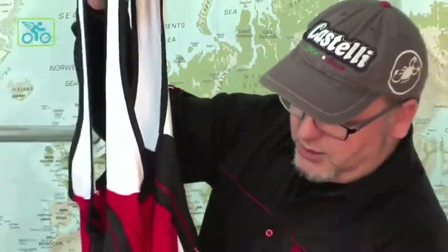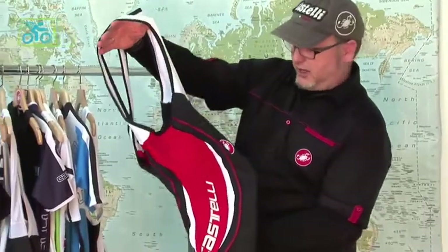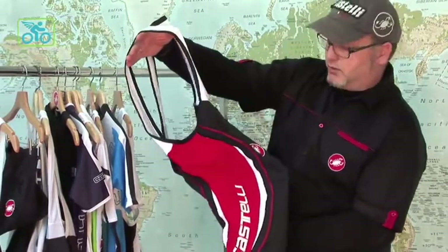Really, the concept of most Castelli clothing is that it's actually sewn to be on the bike and ridden. So as you look at the short, it actually mimics a riding position as it's just hanging. So when it gets on your body, it doesn't work against you — it works with you.